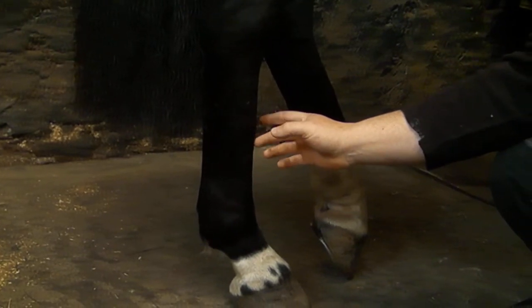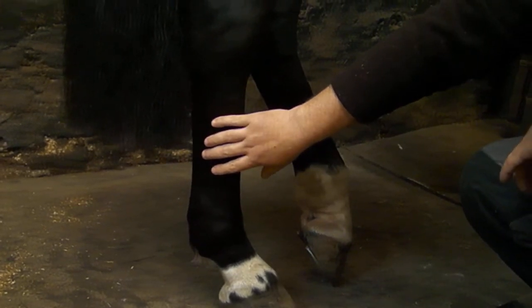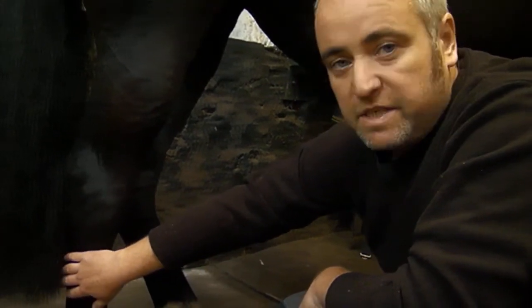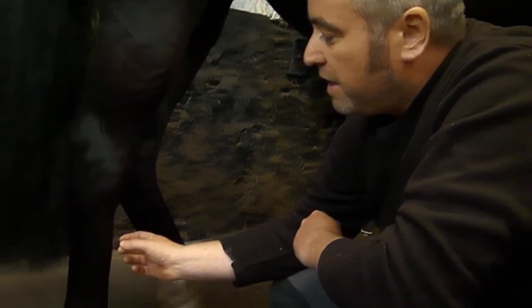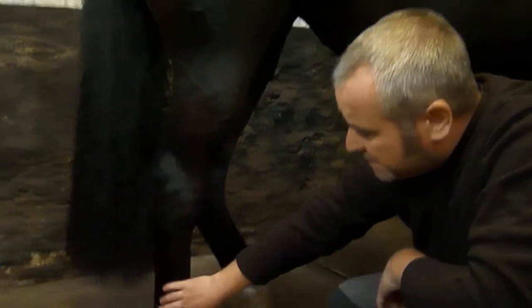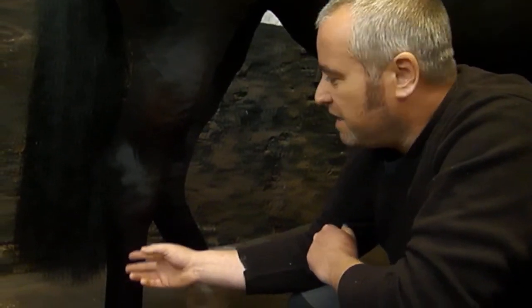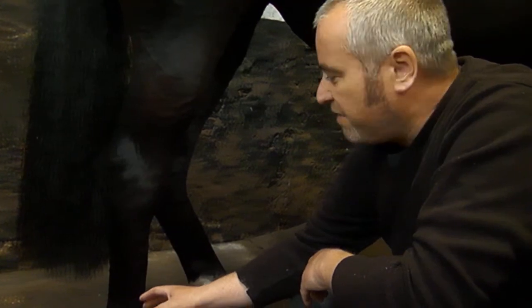Once we get below the hock, it's very similar to the forelimb, except in the forelimb this bone is called the third metacarpal, while in the hind limb it's called the third metatarsal — and obviously the second and fourth metatarsal rather than metacarpal. The hind limb bones are tarsal bones; in the forelimb they are carpal bones. But the anatomy is pretty much the same, same with the tendons. There's a slight difference in the extensor tendons which I won't go into in this video. The collateral ligaments, the sesamoidian ligaments — they're all very similar.